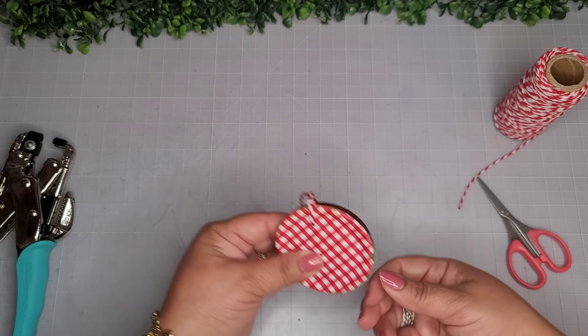Now I'm adding this cute little gingham bow on the top of my little cake. For the hanger, I'm using one of these little screw-on hanger pieces — they screw on very nicely and are secure. Super cute! Here's how it looks and the closer look at the final reveal.